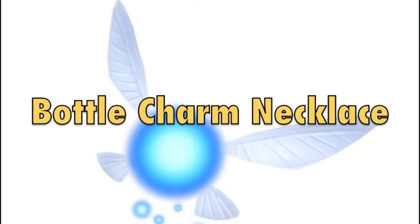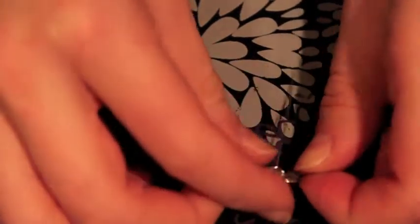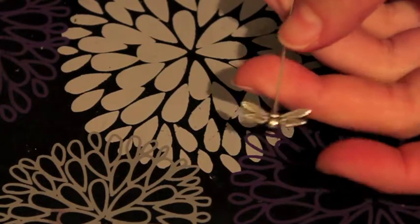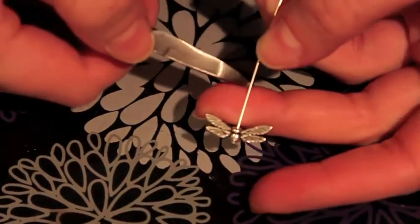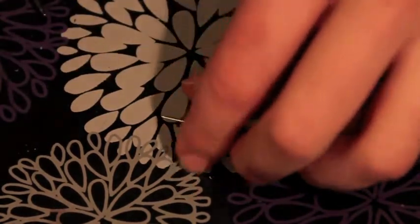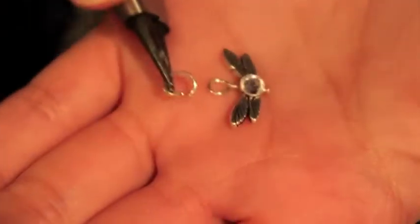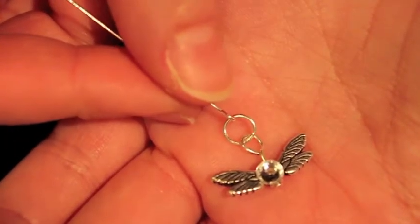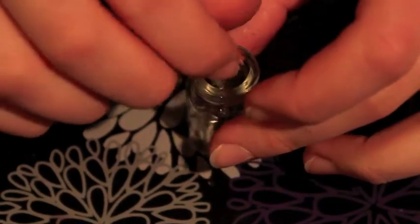Now I'm going to start making the bottle charm necklace. To do this you just start by adding your eye pin and making the loop just like you did with the earrings. Then I'm going to stick a jump ring through that and attach an eye pin. Now we can start putting it into the bottle — you just want to put it in on its side and it should fit perfectly if you have the right size bottle. Here's what mine looks like.